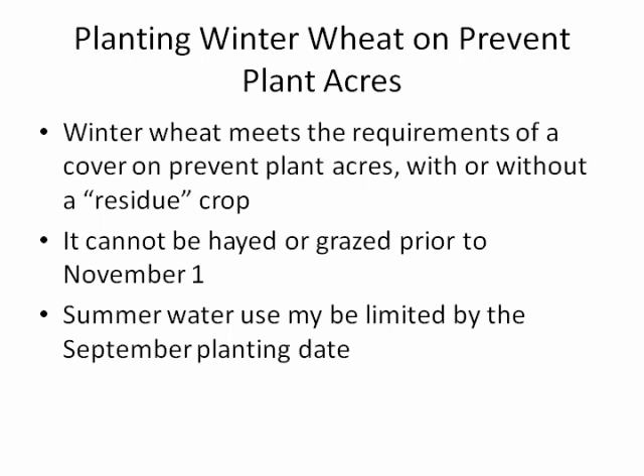If it is planted, it cannot be hayed or grazed prior to November 1st. Normally we'd think that's not an issue, but if someone was planting winter wheat now and wanted to use it as fodder or graze it, it would not be acceptable until after the 1st of November.